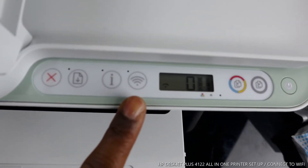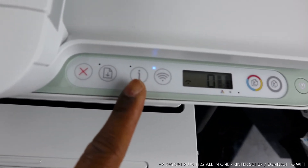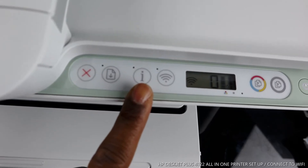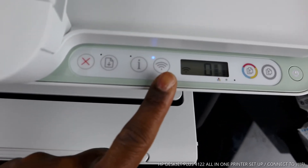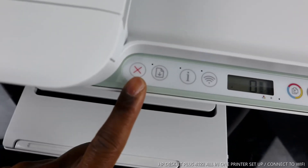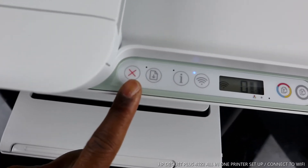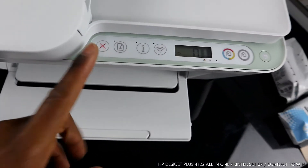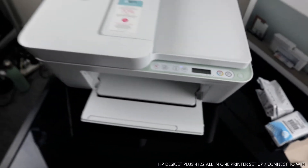You can see the Wi-Fi signal indicator here. The blue light is flashing, which signifies that the Wi-Fi is not yet connected. Once it's connected, it will become a steady blue light. This is the information light — sometimes you will be asked to press it to connect to the Wi-Fi network. This button here is to cancel a selected job if you change your mind.